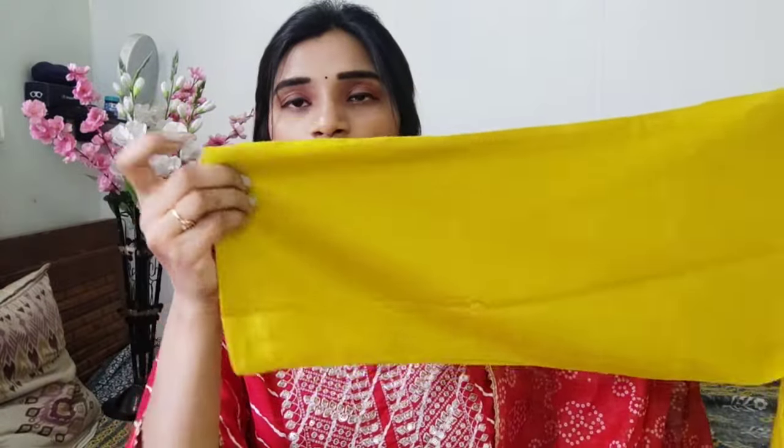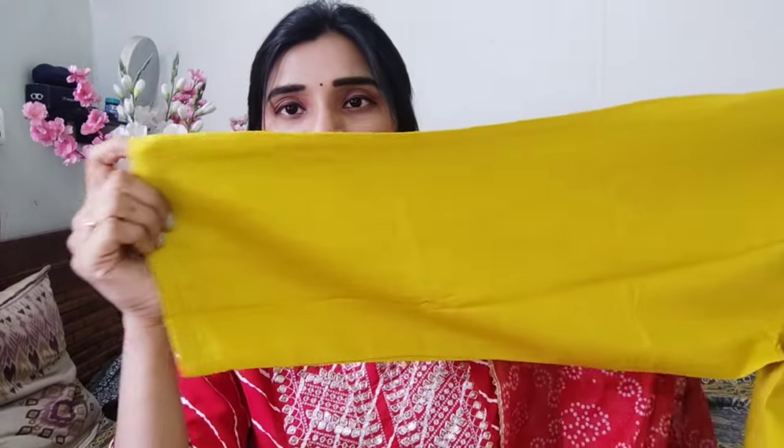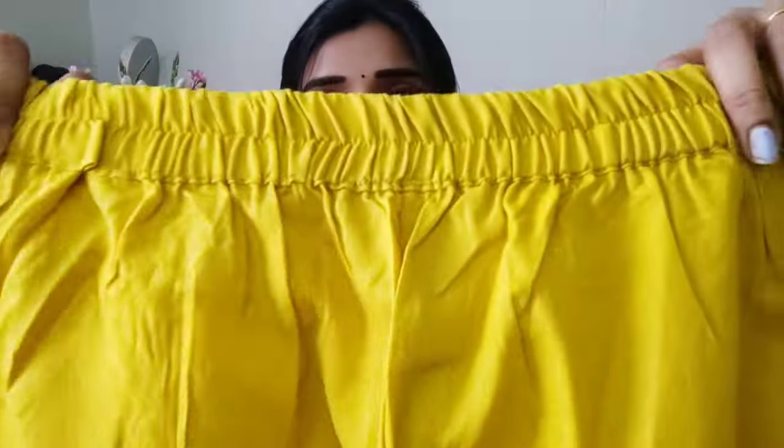If you want to use the loose pants, you can also use them for comfortable wear. This dress is 100% recommended. The neck pattern is very nice. The main fabric quality is very nice. It is very cute. Make it look-wise and comfortable. This is my second dress.